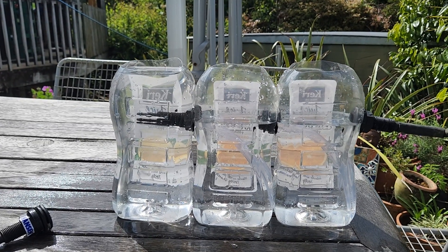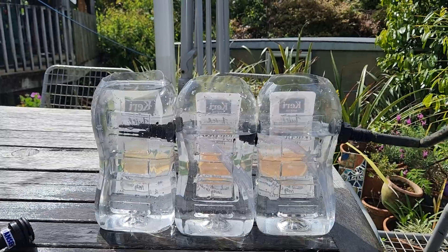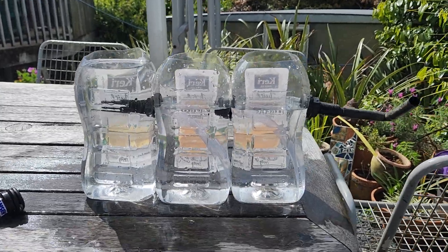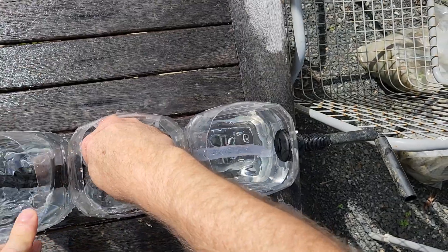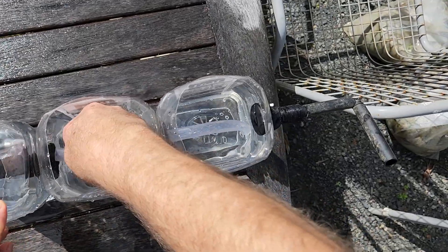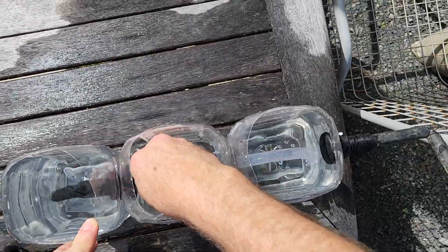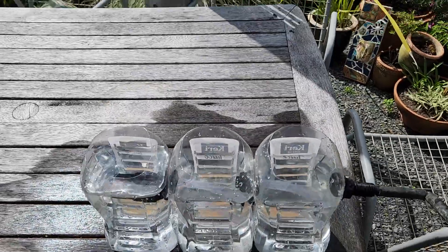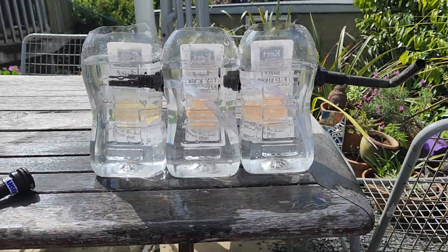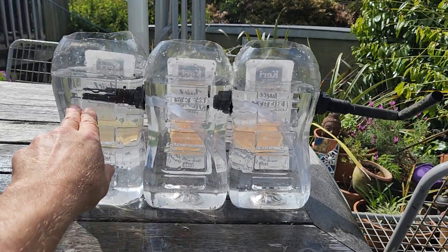What's also happened here is that I've got an airlock. Because the surface was where that water was flowing, I had an airlock. We don't want that. So we want to set our equilibrium water level higher than these fittings.